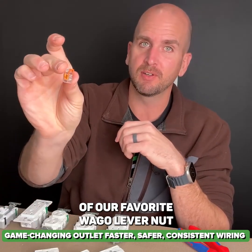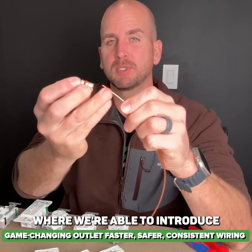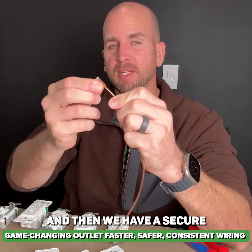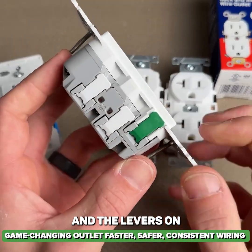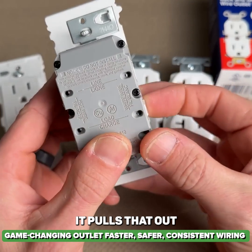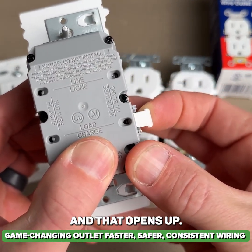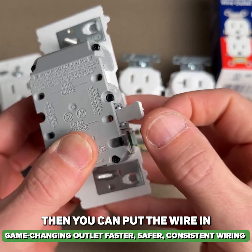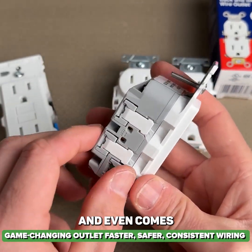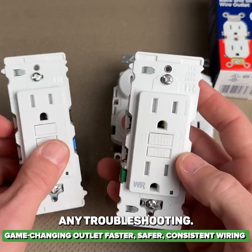It introduces the features of our favorite WAGO lever nut — at least a favorite of mine — where we're able to introduce a wire into the wire connector, this WAGO, close that lever, and then we have a secure hold. And the levers on these are even better. It has this special linkage design. You can see how it pulls out, opens up, you put the wire in, and then it just snaps into place and holds that down. Pretty cool design, and it even comes with test ports here for your multimeter if you had to do any troubleshooting.